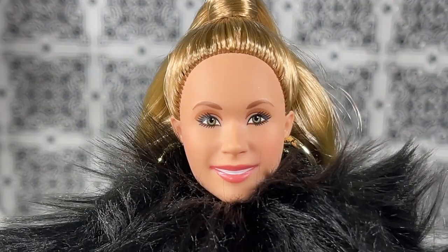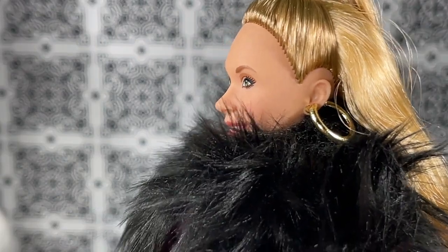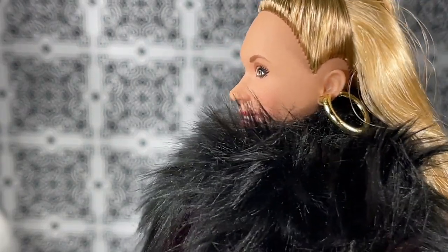I'm going to remove this doll from the liner so that we can take a closer look at her and everything that comes with her. This is a close-up of the Keely Jones doll from the Ted Lasso series, and this is actually a sculpt of the actress and character from the show.